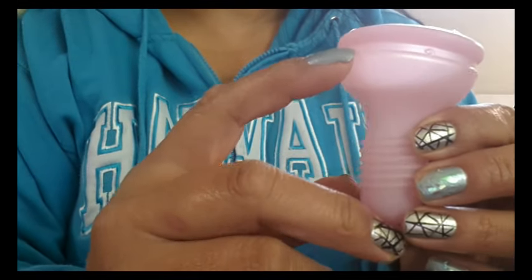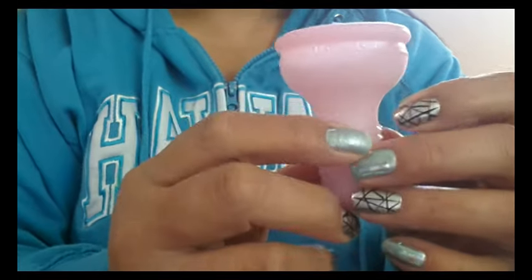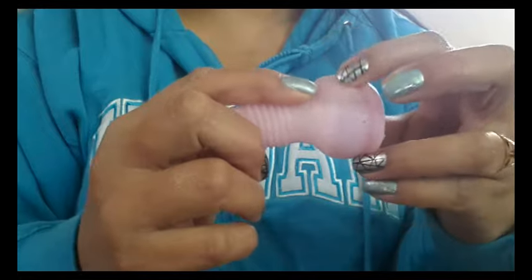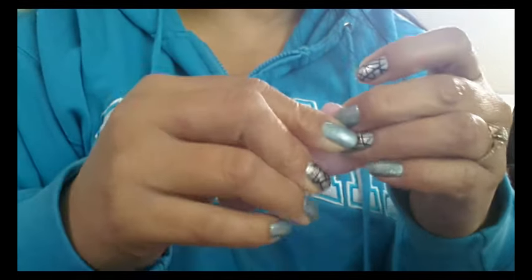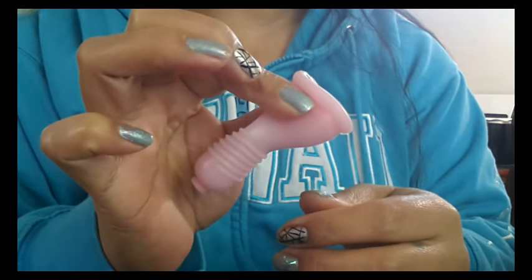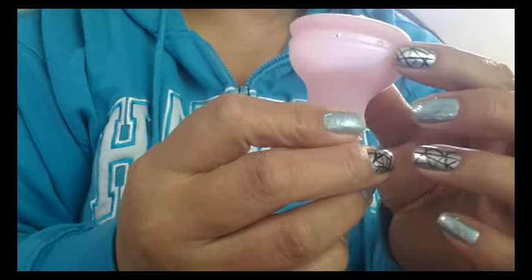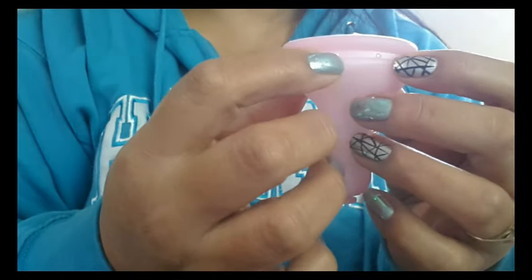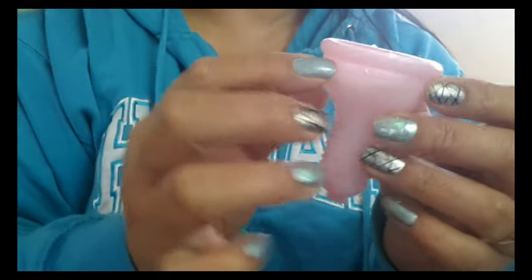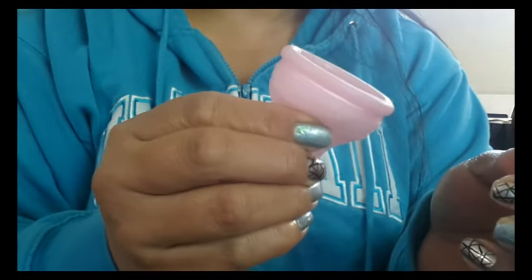There's a ring around the top right underneath the suction release holes, and it doesn't say anything about that in the instructions. But I'm thinking it's either a grip ring — so if you don't have the applicator you can hold onto your cup when inserting or removing it — or it could be like a secondary rim, because it is raised slightly off of the cup and a little thicker, which could help the cup pop open easier.